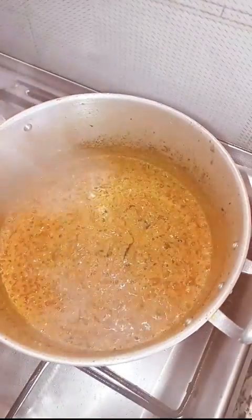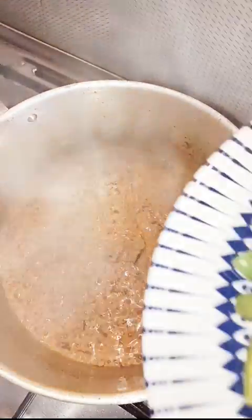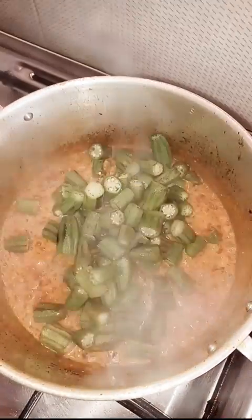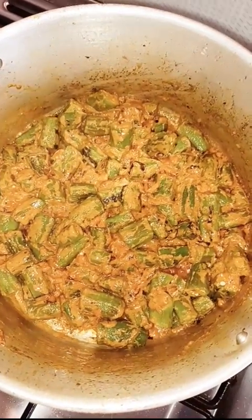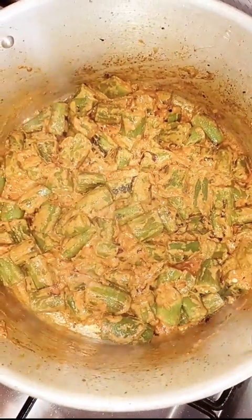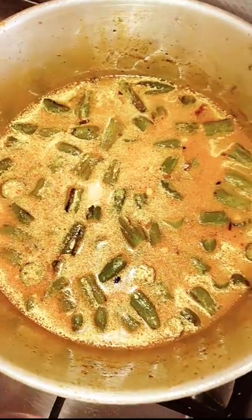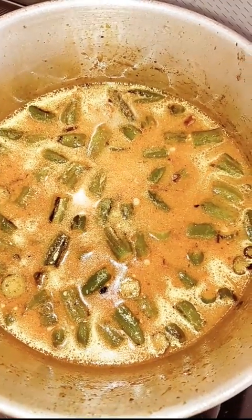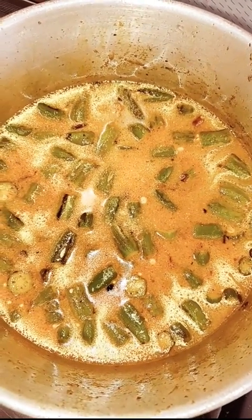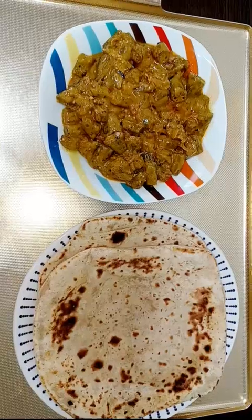Here you can see the oil. Now I'm going to add my fried ladyfingers and mix them well. The water is totally absorbed, so I will add more water and let it cook. I've added water and I'm going to cover it with the lid and let it cook for 10 to 15 minutes on a medium flame, because it cooks very fast.